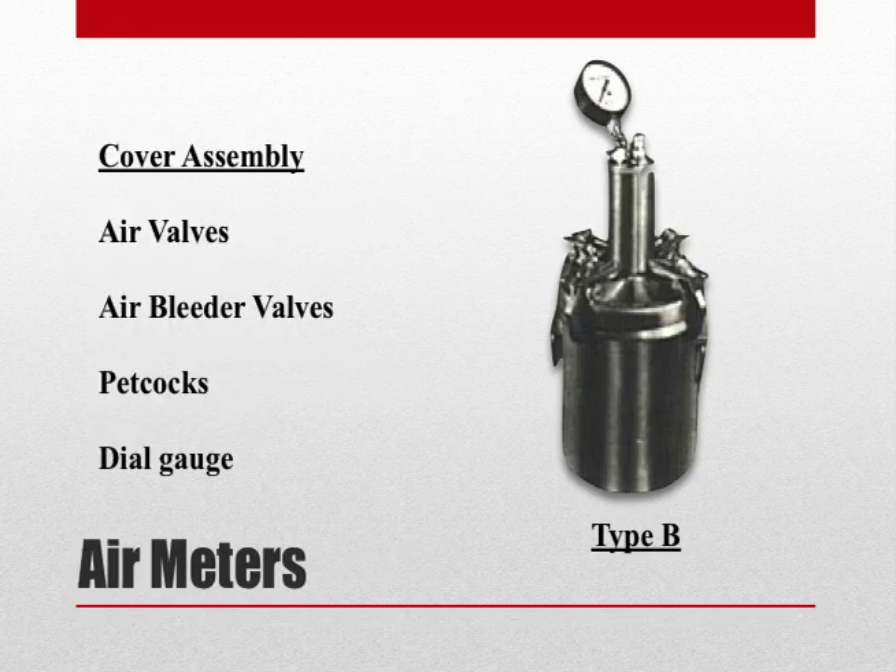For the purpose of this training video, we will be using a Type B meter, whose cover assembly consists of air valves, air bleeder valves, petcocks, and a dial gauge.